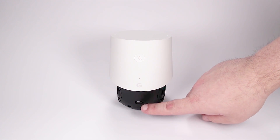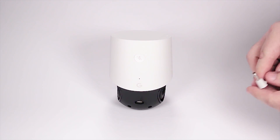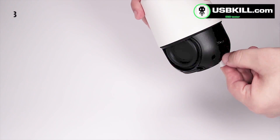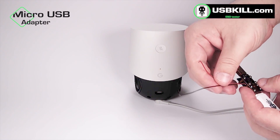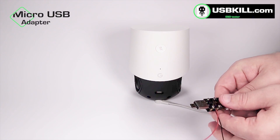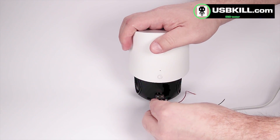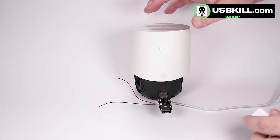You can see the port right here. Now we will plug our Google Home just like that, and we can plug our USB shield inside our micro USB adapter from our adapter kit that you can buy on our site, USBKill.com. Hey Google, do you have something to say? Please don't test me.